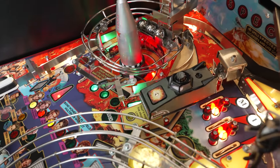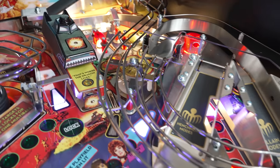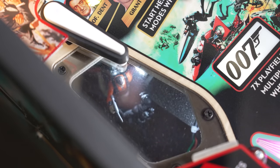This is an easy multiball just to walk up to the machine and play, should you stumble across a Bond at the arcade. What you may not notice right away is a few tiny Bonds lurking around the playfield,